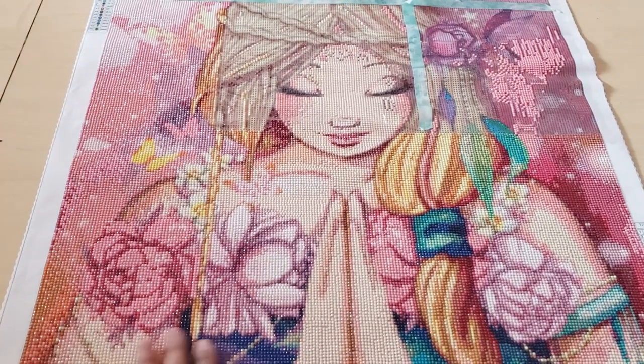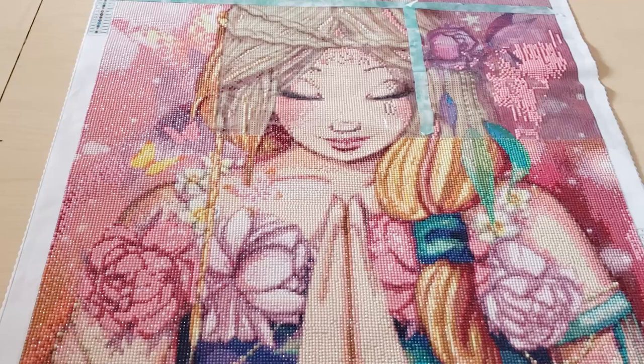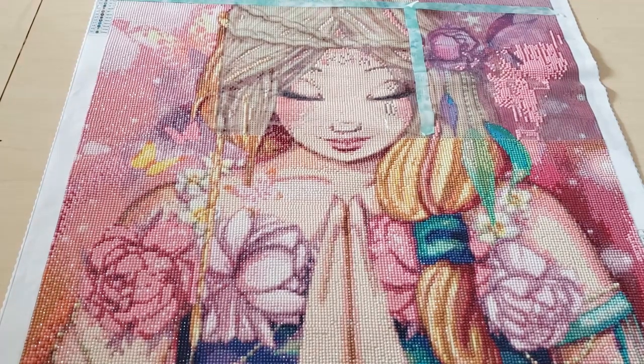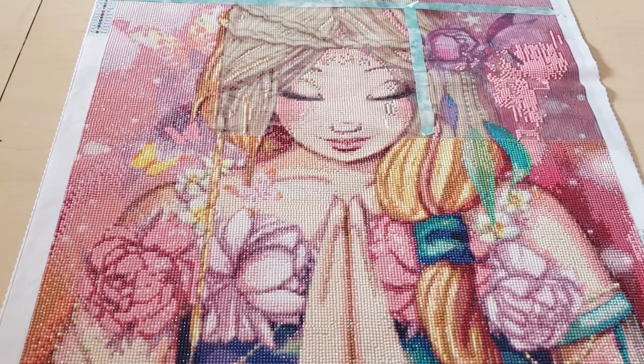I really liked working on this — it was really fun. I've put it aside to work on my drills and chills canvas, but I wanted to show you guys anyway. I really like the quality of the drills, it's really good. I am kind of burnt out from working on this one since it is 57 by 85 centimeters.